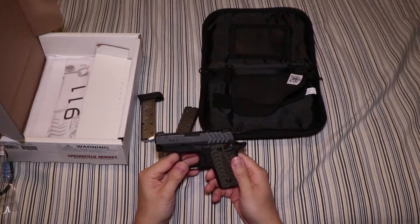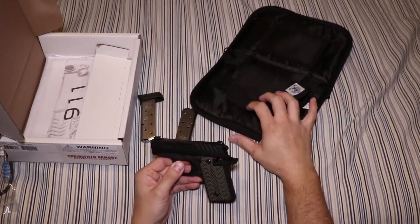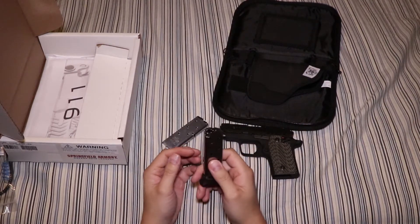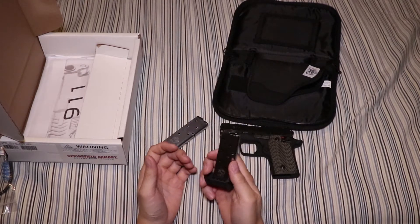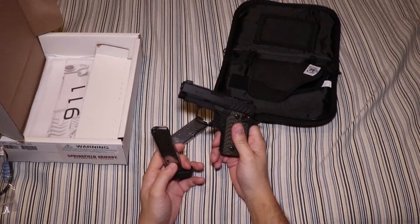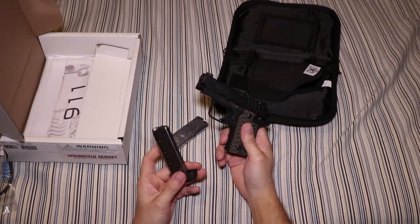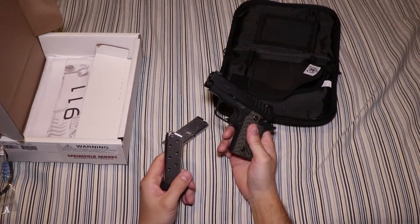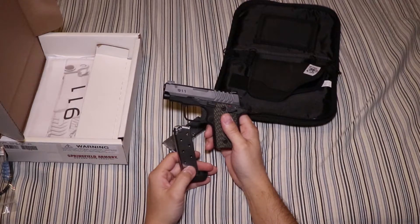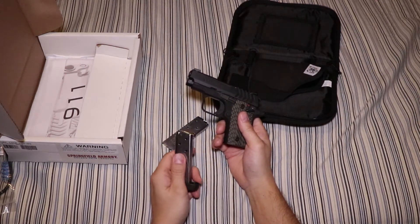So that basically sums it up. These things like coming with a little notebook case to bring it to the range and coming with the pocket holster — very nice plus. Some people would point out that one of the advantages of the 911 is the magazines are cheaper, but honestly that's not really an exclusive advantage of the 911 because you could buy compatible magazines for the P-238 too. It's nice that this gun came out and they started releasing magazines that cost half as much — about $25 for this versus $50 for the P-238 — but it's not exclusive to this gun, so I wouldn't really call it an advantage of the 911. It's just something that came out that's beneficial to the entire market.